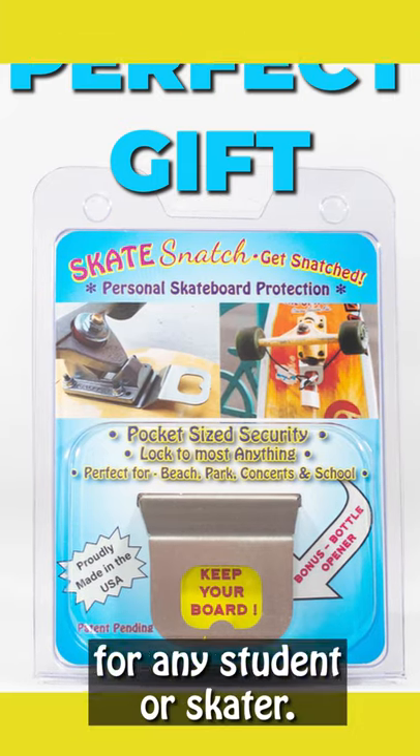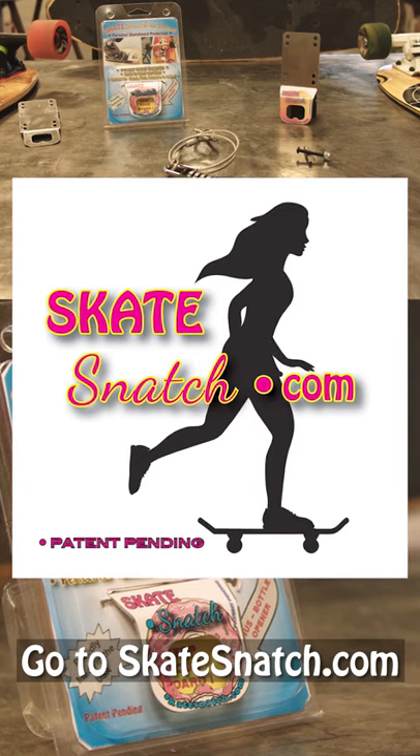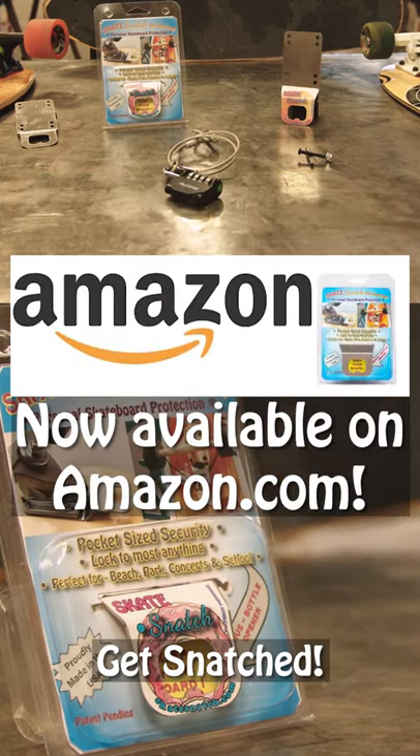Skate Snatch is the perfect gift for any student or skater. To order your Skate Snatch go to SkateSnatch.com. Get snatched.